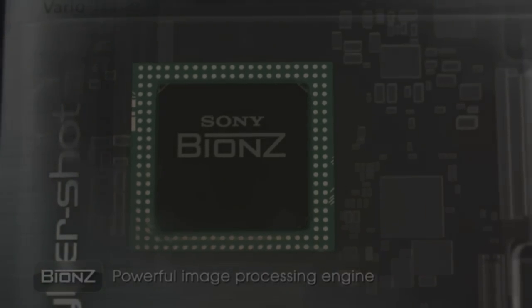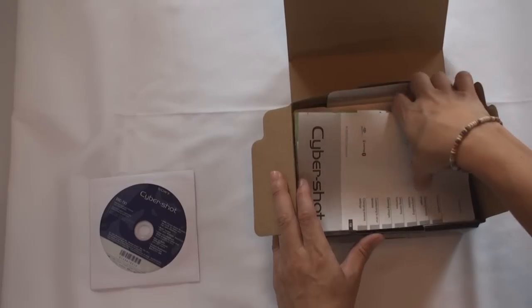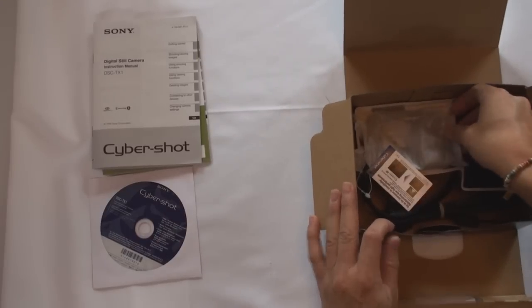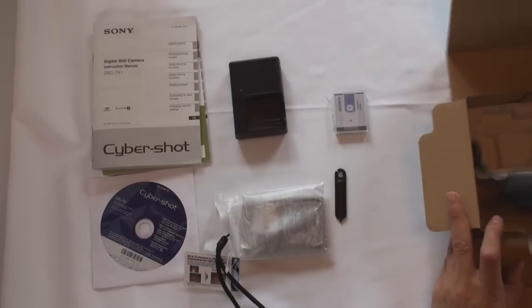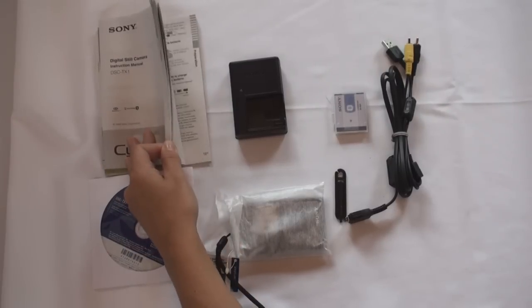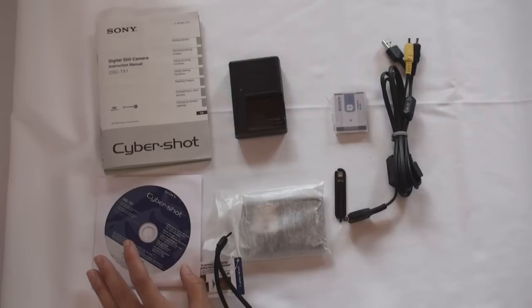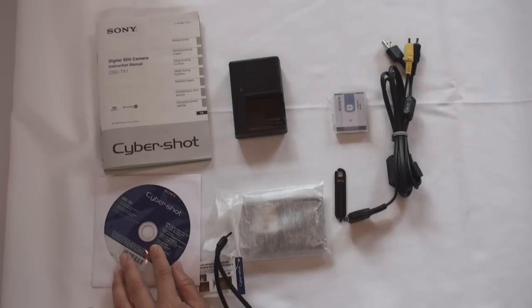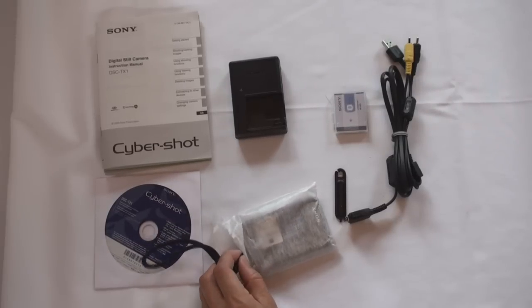So let's take a look inside the box. Here are the supplied accessories for the TX-1. The operating manual, giving you all the instructions on the use and operation of the camera. Supplied software — this is Picture Motion Browser. It's a fantastic piece of software that allows you to organize, print, and archive your pictures. This also includes Music Transfer, a feature used to transfer music from your computer to the camera so you can enjoy that music with your slideshows.